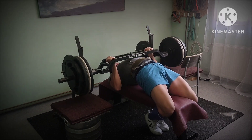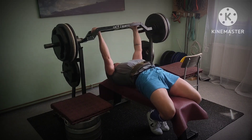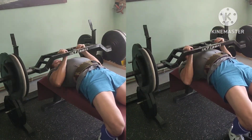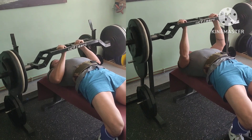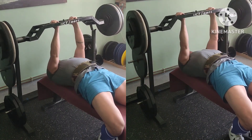Here is the third and last set of these. Six solid reps. On to more back-off work: two by fifteen, two different grips, two closer grips. Very fatiguing on both chest and triceps.